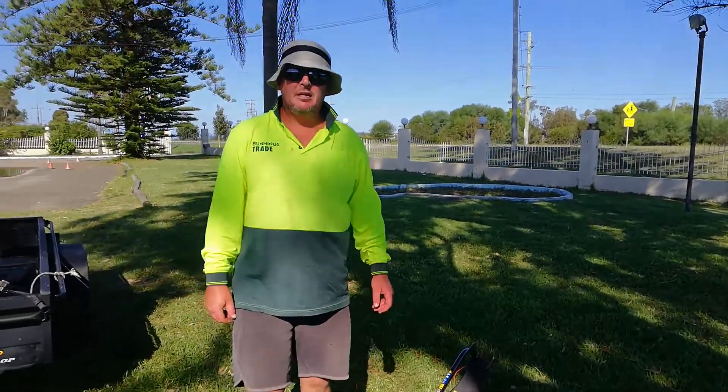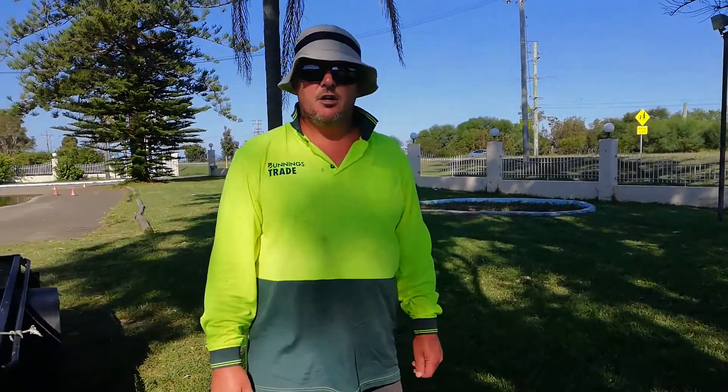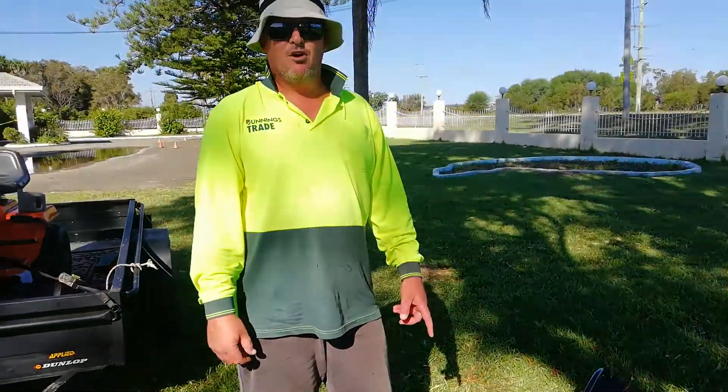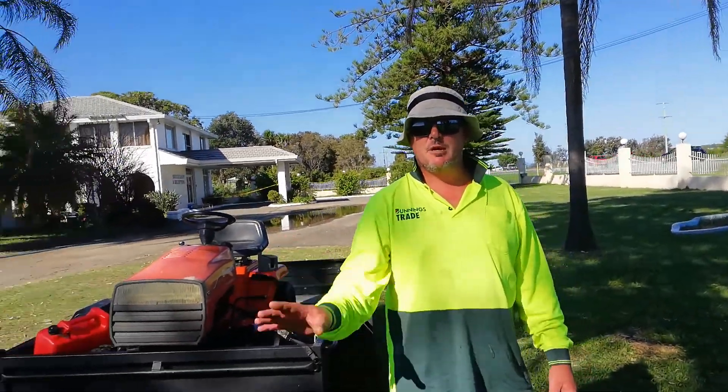Hey guys, Curtis Cam here. Just had the Ryobi I made the video on a while back, where I thought it had Smartstart, where everyone was laughing at me about.